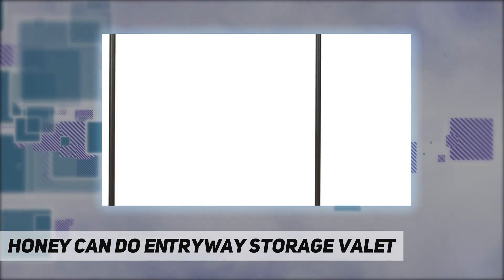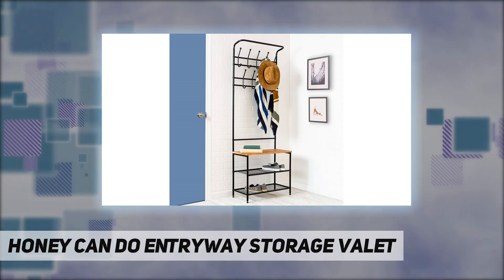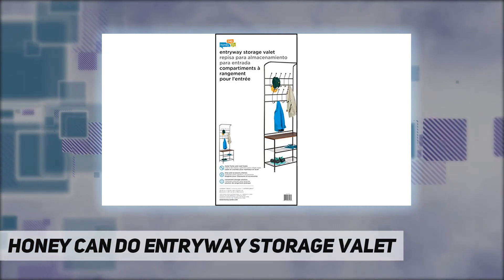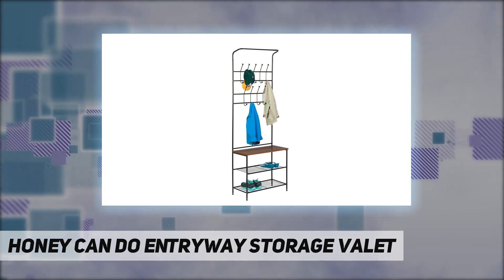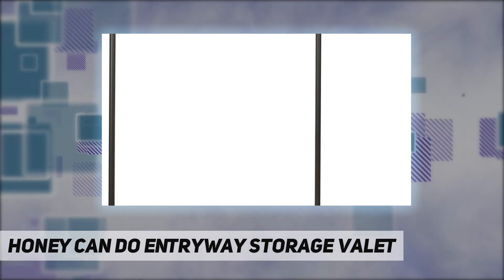Shoe rack shelves can hold four to six pairs of shoes, with the storage bench providing space for additional items. Dimensions are 26 inches long by 12 inches wide by 70 inches tall. Item number SHF03423.